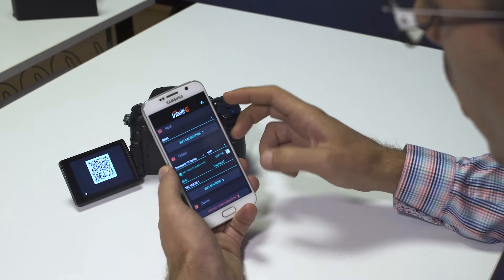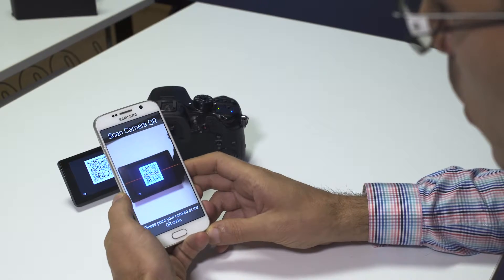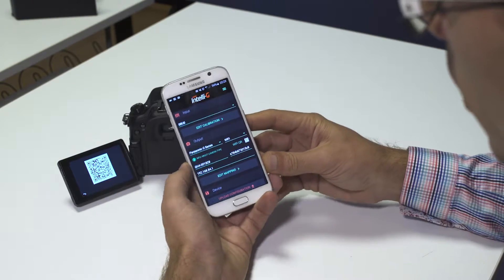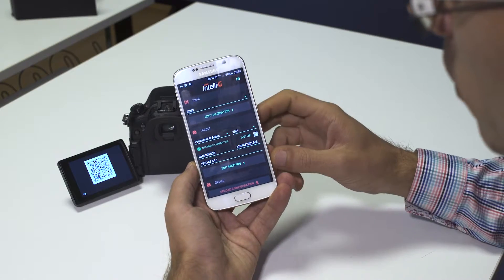Once you open the QR code scanner in the app, you can point your phone towards the screen of the camera and get the credentials automatically filled in for you.